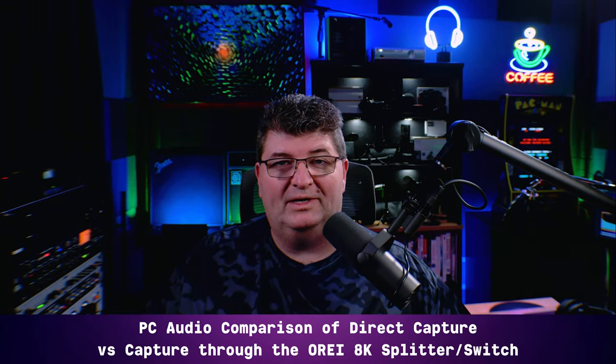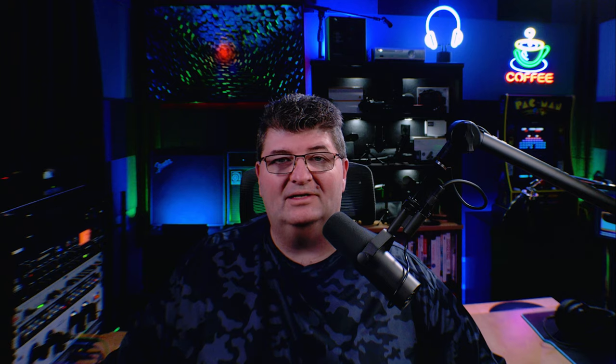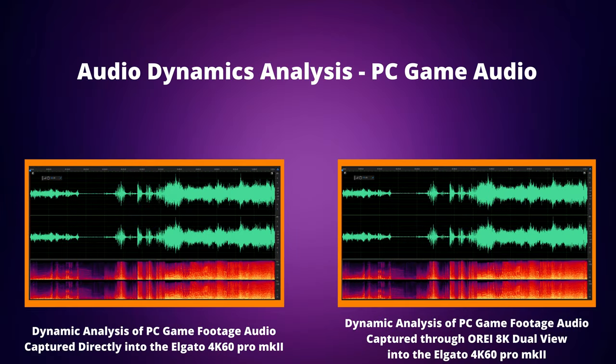Now we've taken a look at the video comparisons, let's look at audio. I've loaded up the game footage audio from the PC into Adobe Audition — both the sample with the direct connection into the Elgato capture card and the one with the O-Ray unit inserted in between. The frequency looks identical; there isn't any difference in frequency. Looking at the dynamics comparison between the direct capture and the one through the O-Ray splitter, the dynamics remain unchanged as well. There really is no difference in the audio signal, and that's exactly what I'm looking for — I don't want it to change or interfere with anything from the source going through.